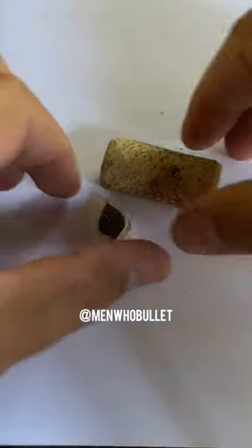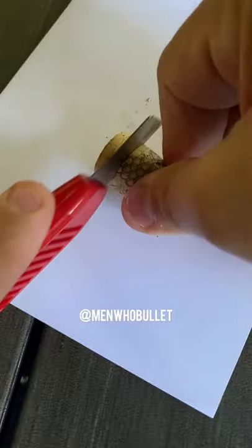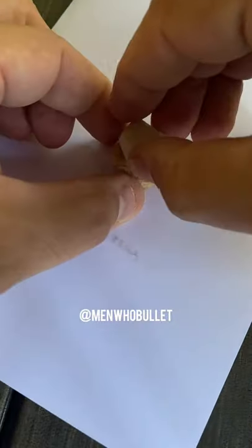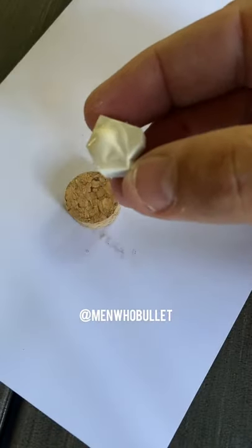I have extra corks lying around, so let's use these to mount my little baby stamps. First thing I'm going to do is cut my cork with a blade about half an inch worth of space, then ink my stamp and press it on one side, because I want to know what my stamp is from the opposite side.